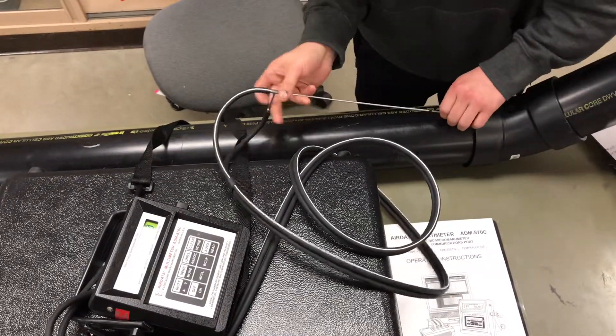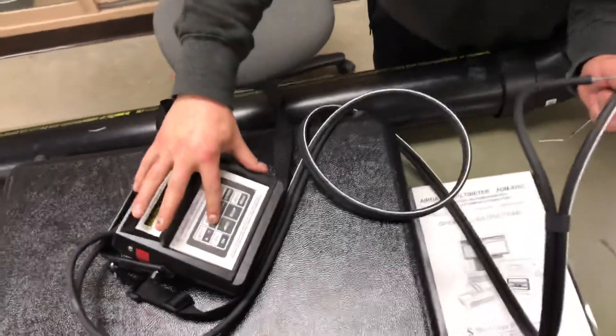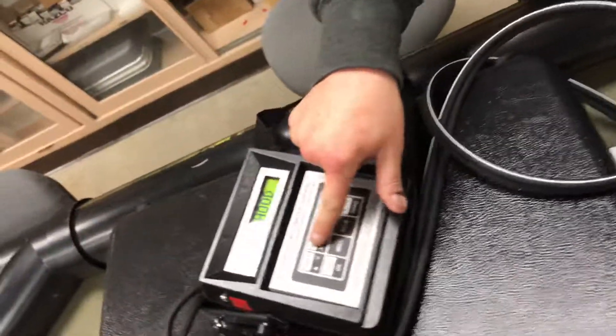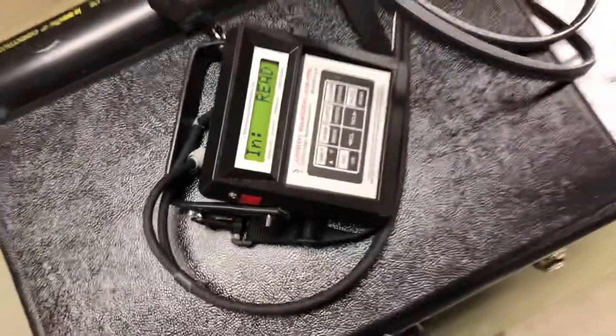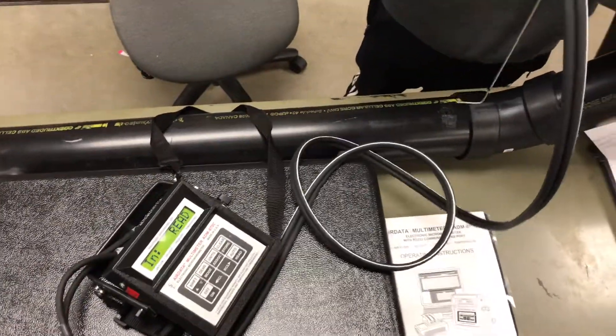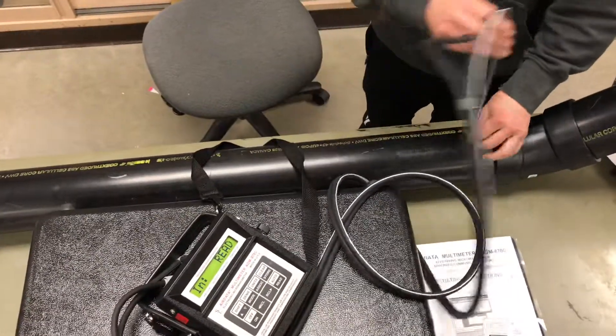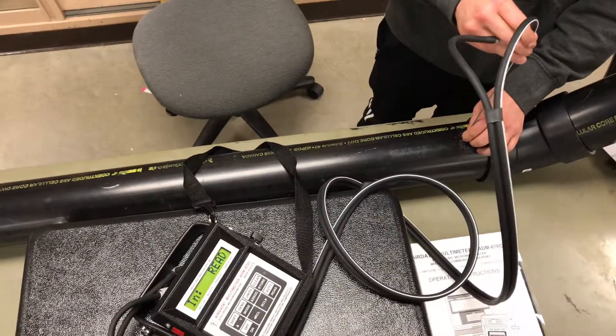Next, to measure velocity pressure, we will change the mode over to differential pressure and put the pitot tube in the same way. You want both tubes connected for the velocity pressure. Insert it, press read, and it will take five readings.